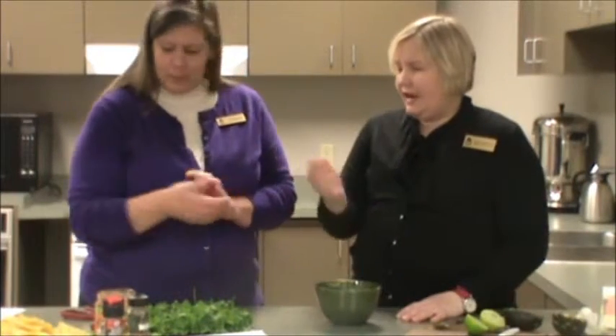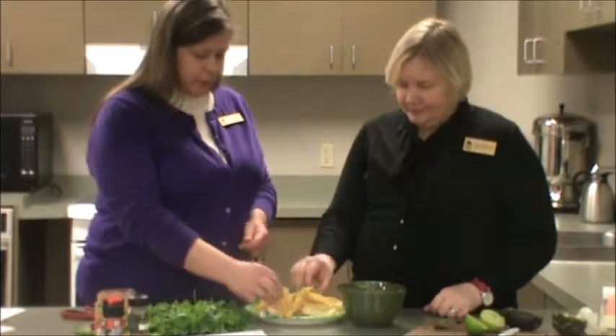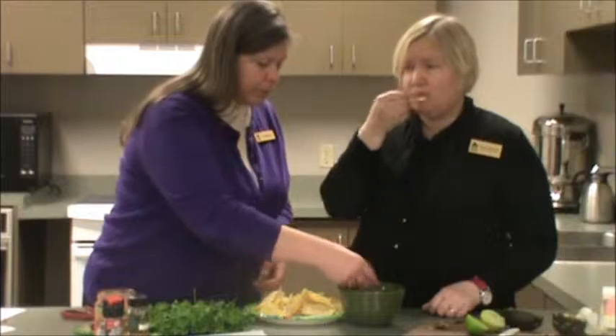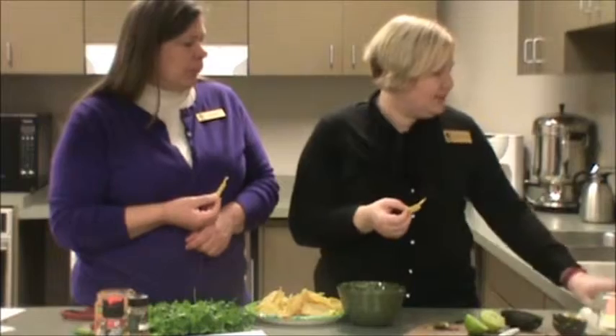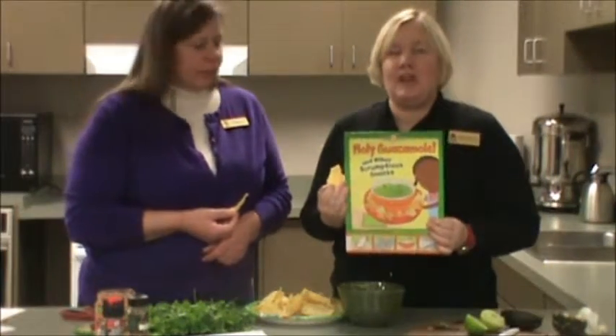Let's try it — we've got some chips, and again any kind of chip you like. Let's see... I bet it's delicious. Mmm, mmm! And it is cold and flu season, guys, so do not double dip. Oh man, I was just going to do that! That's really good. That's another fun recipe from Holy Guacamole and other scrumptious snacks, and we'll be back next time with another fun, tasty recipe. Thanks for watching — see you soon.